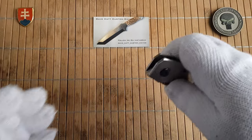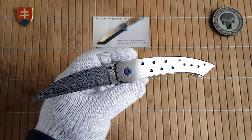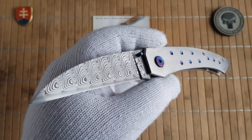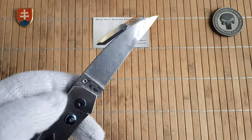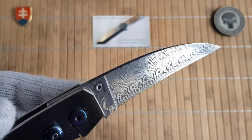We have a wand leaf style blade with beautiful Odin's Eye Damasteel, so this is a stainless Damascus steel.